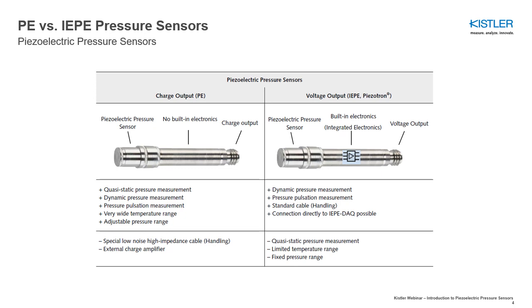Piezoelectric pressure sensors are connected to a charge amplifier which converts the charge generated by the sensors into a proportional voltage signal. If the charge amplifier is an external device, it is referred to as a charge output or PE sensor.